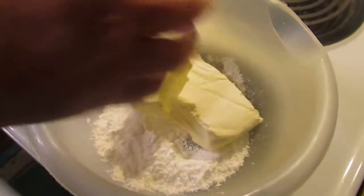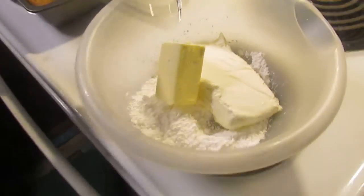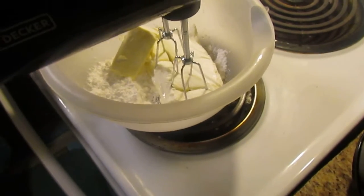Alright, there's the butter. Now I'm going to mix this all together.